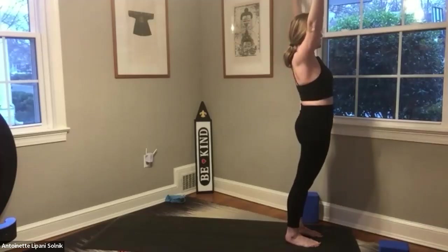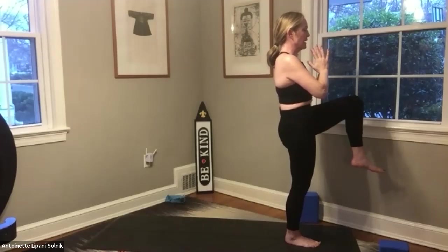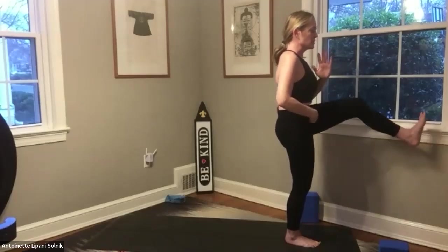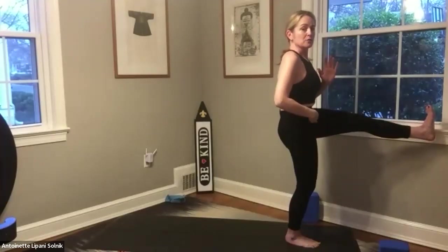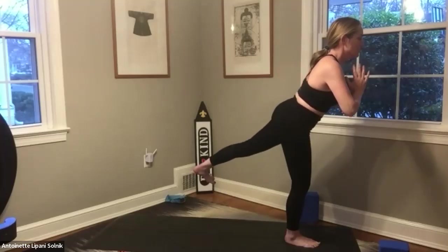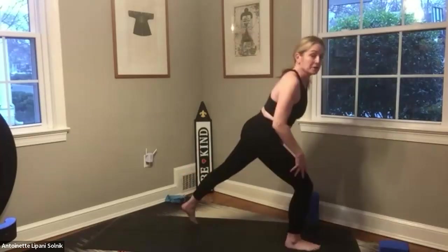Inhaling to rise as we reach and extend. Exhaling to come to prayer. Left knee is coming up — engage your core and kick out with your breath. Inhale drawing it back, exhale, step back. Reach up warrior one. Good deep inhale, spark the fingertips, and exhale — step forward. Left foot comes to meet the right, inhaling in and exhaling out.